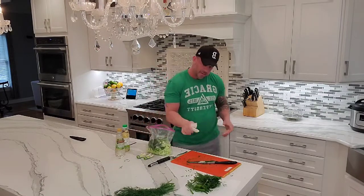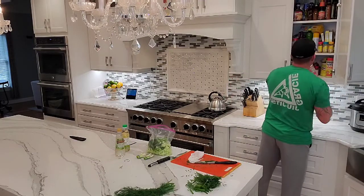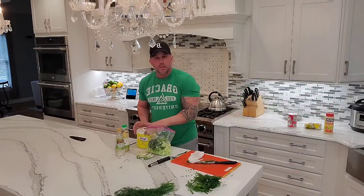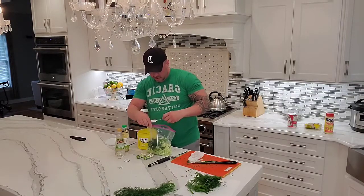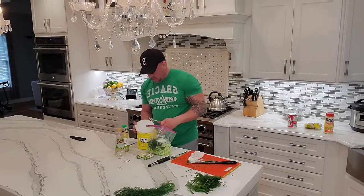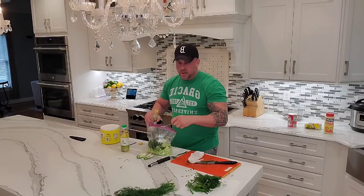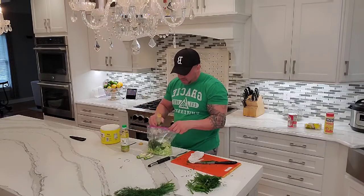The next step, besides cleaning all this up, is to put in a little bit of sugar. We're just going to do two tablespoons of sugar, not heaping — just two level tablespoons. The recipe is going to be two, two, and two. If you do less cucumbers, you just do less sugar and salt — but these mixtures are exactly the same ratios.